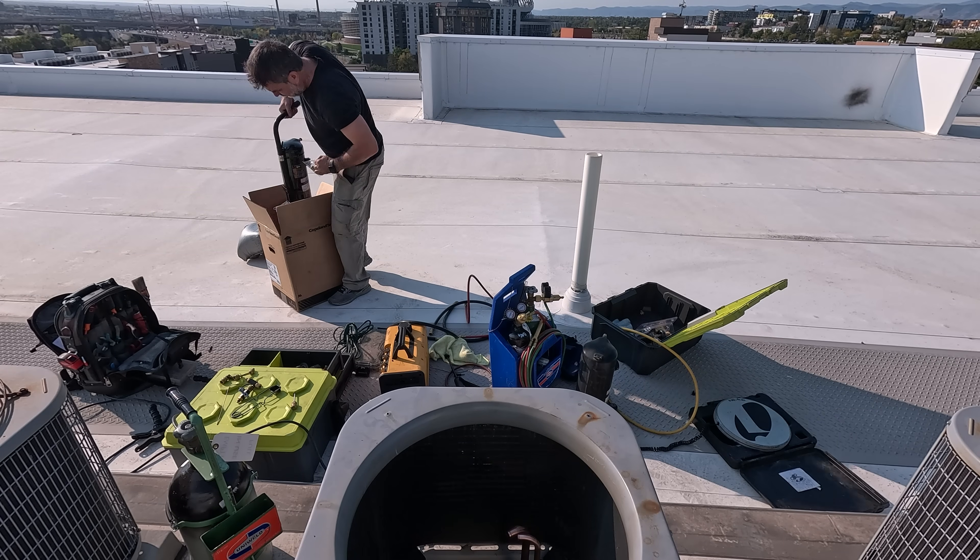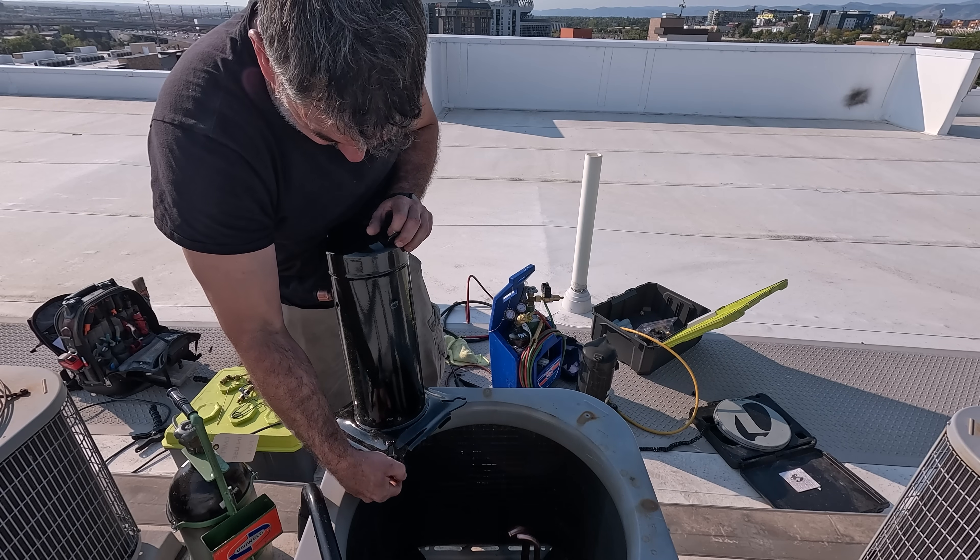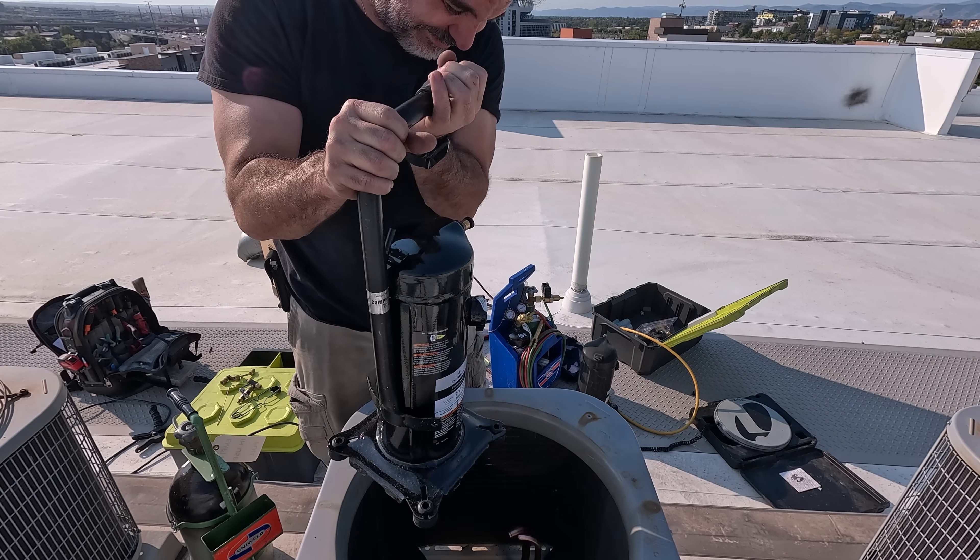Not a lot of people know about this handy tool, so I'll leave a link in the description if you want to get your hands on one. It definitely makes compressor swap outs much easier.